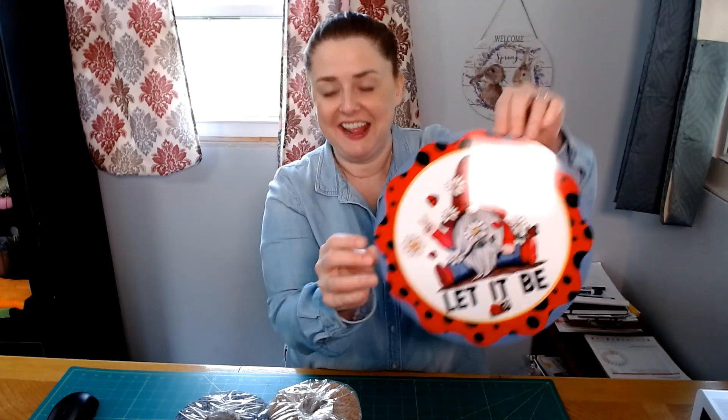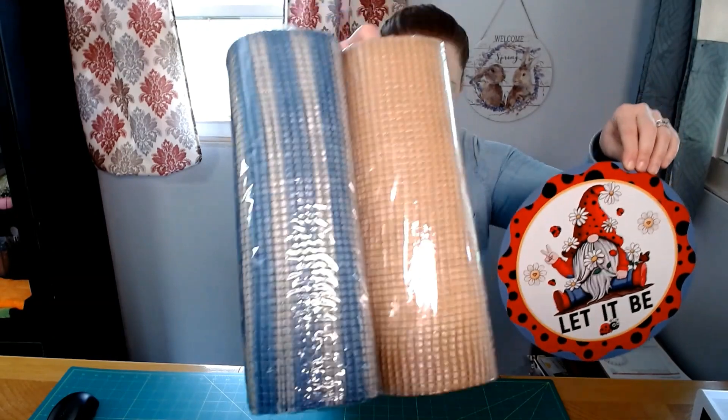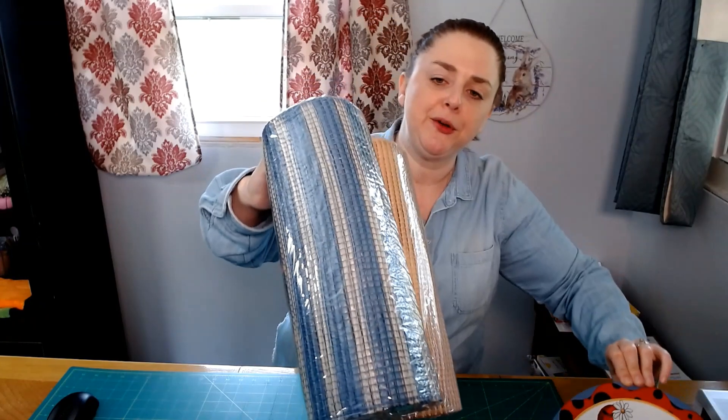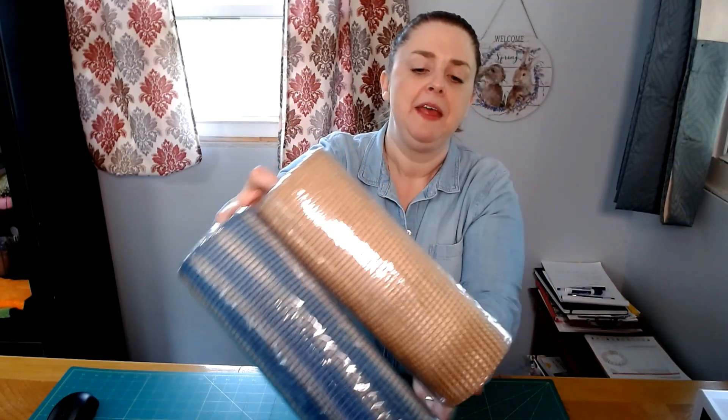It's got the red and the blue in it. Today, this is the wreath I'll be making with this sign, and I'm going to use these two meshes. These are the horizontal wide stripe mesh — this is like a smoky blue with a gray color, and then of course the natural.